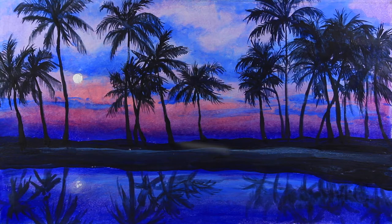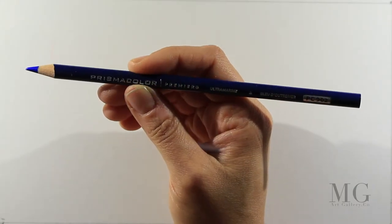Hello my friends! In this tutorial I'm going to show you step by step how to paint a landscape with palm trees. So let's begin!